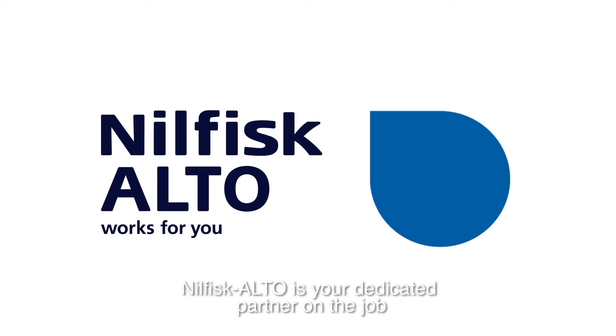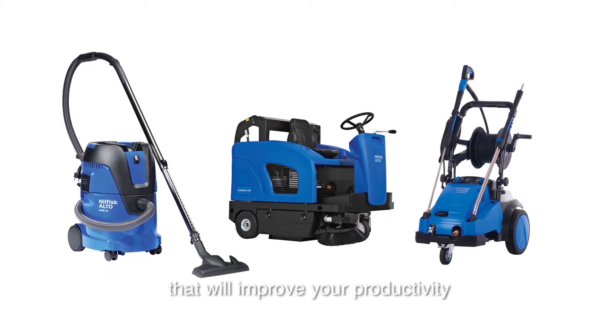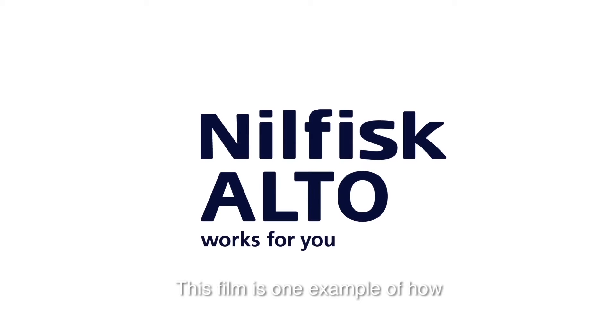Nilfisk Alto is your dedicated partner on the job that you can count on. We work dedicated to deliver you the right solution that will improve your productivity. This film is one example of how we make it work for you.